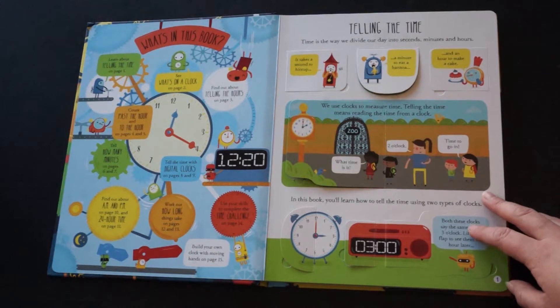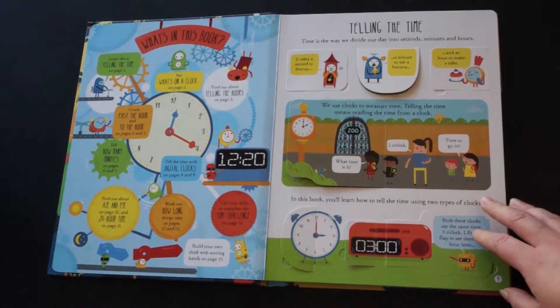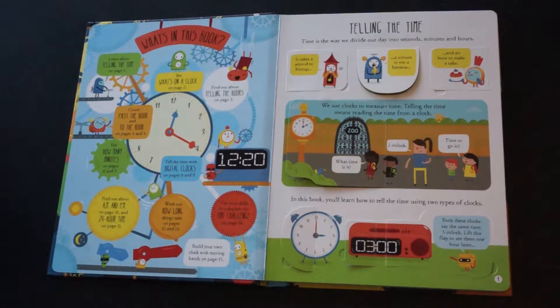I've gotten a couple of other books for her to work on telling the time, and they just didn't explain it — they kind of expected her to already know. With this book, I would be reading things to her, I would clarify something, lift the flap, and underneath it said exactly what I had just said. This is truly a book where if your child can read, they can teach themselves to tell time. I think it is just terrific.